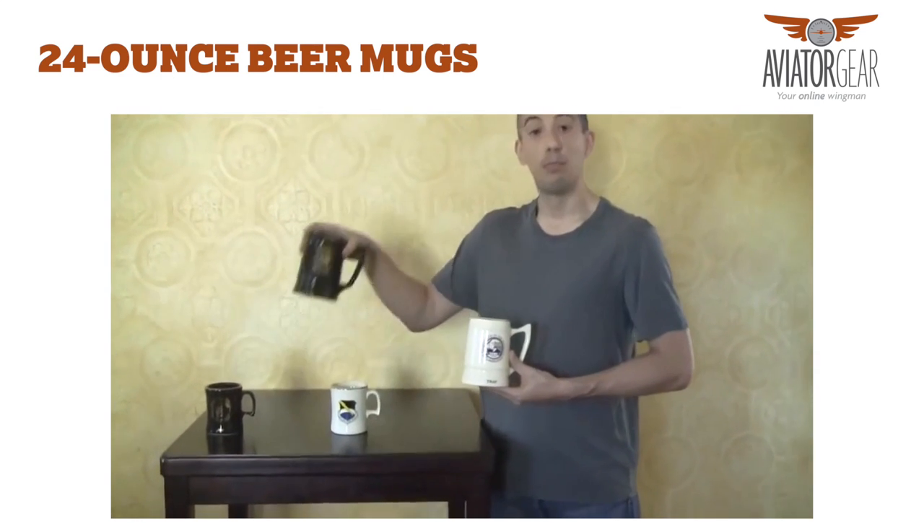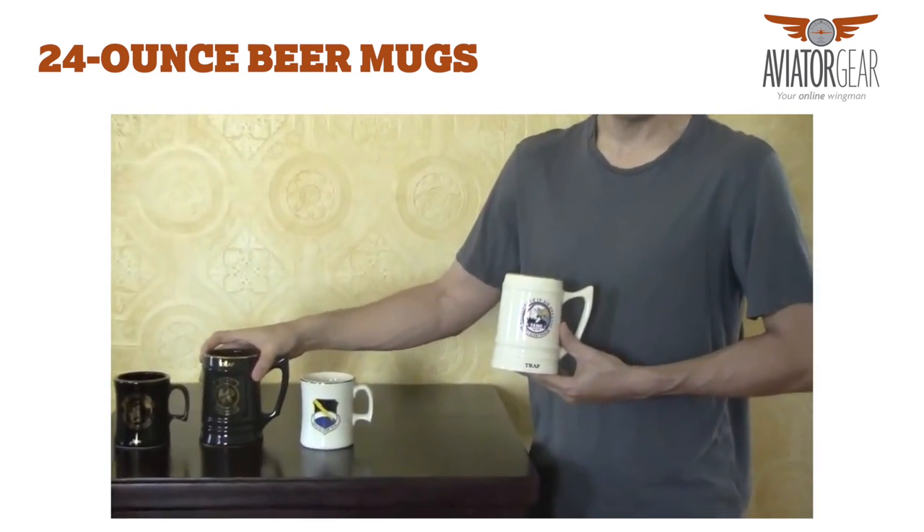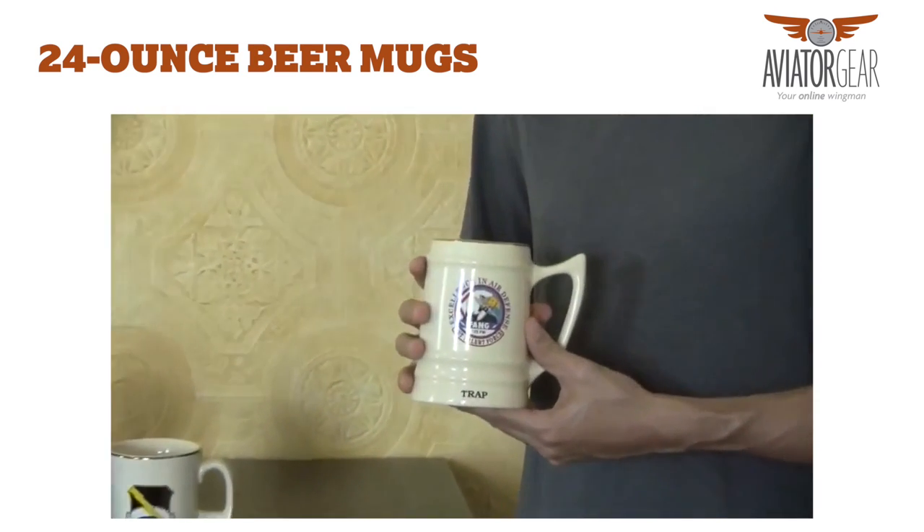We have ivory, we have black, we also have a dark blue, green, and gray. Our primary color that we use is ivory.